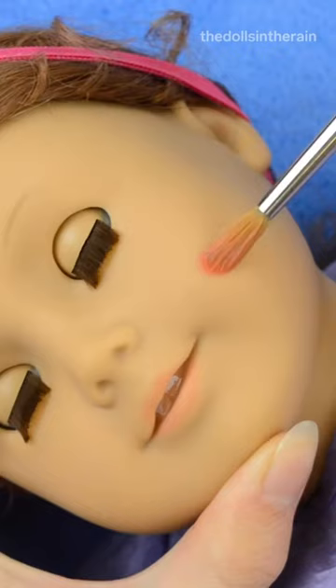I'm using watercolors to paint Felicity's face. Now she is ready to go on to her next owner and be loved once again. See you then.